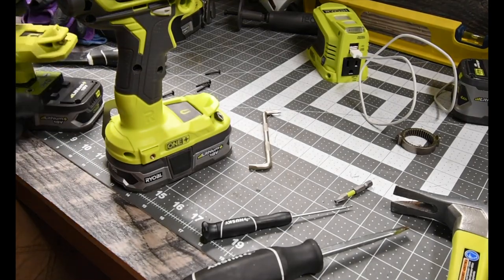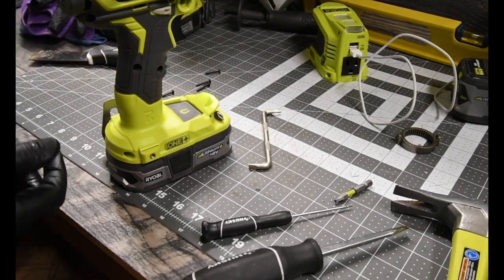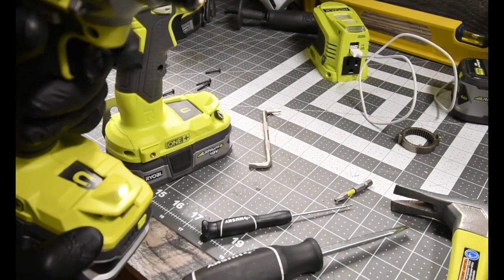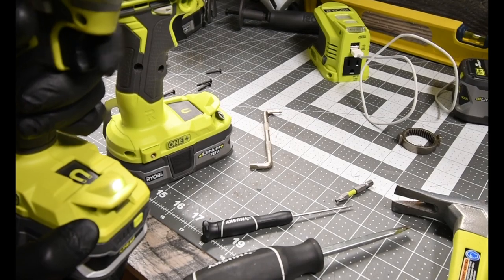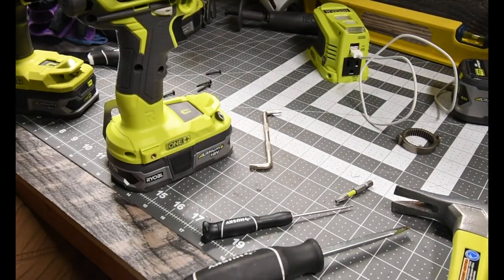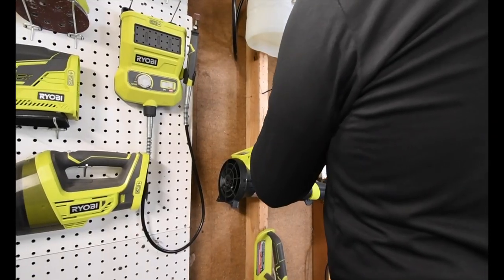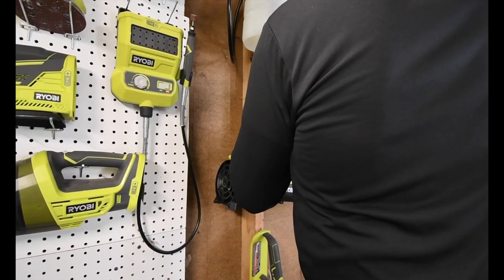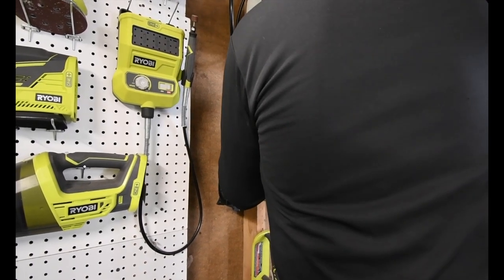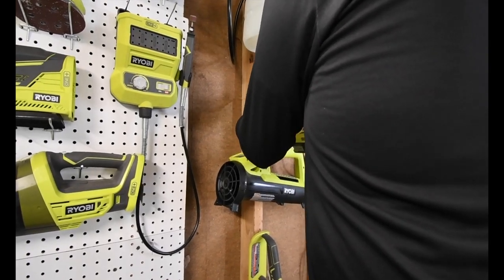Let's put a battery in it and see if everything works. Light works. We're going to do a little test just in case. Yes, it does. But I messed up on the...